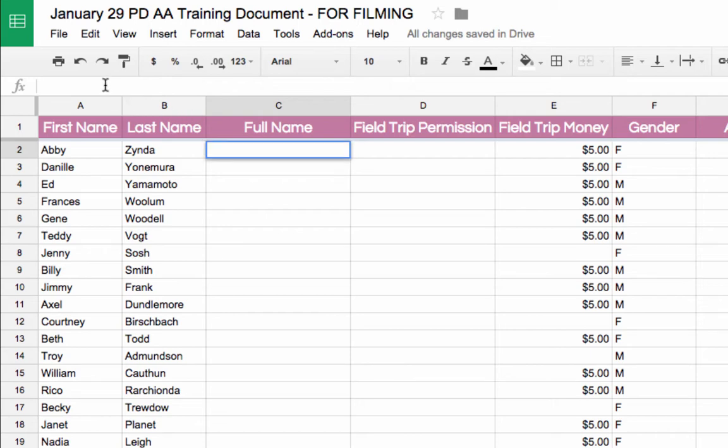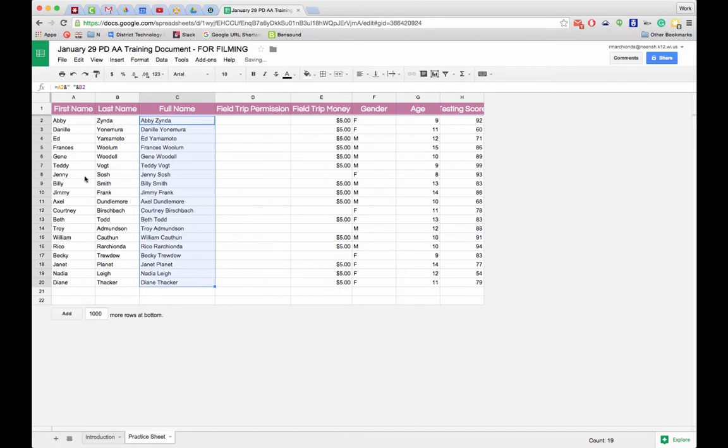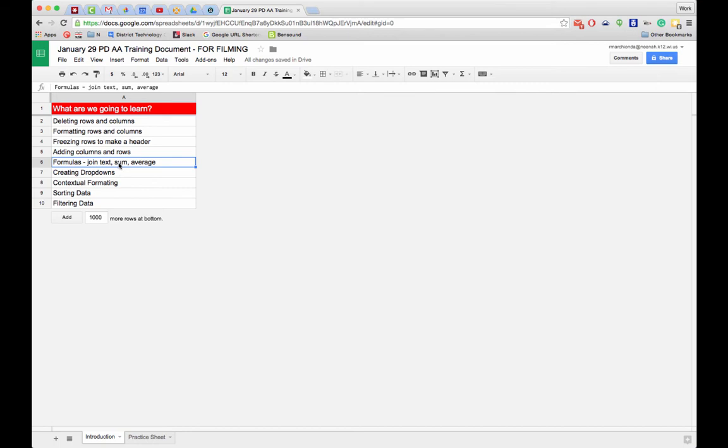I start my formula with the equal sign, reference cell A2, then use the ampersand symbol followed by a double-quoted space to insert a space between the first and last name, then another ampersand and cell B2. When I hit Return, the names are joined properly. I can drag this cell down to apply it to the rest of the rows.